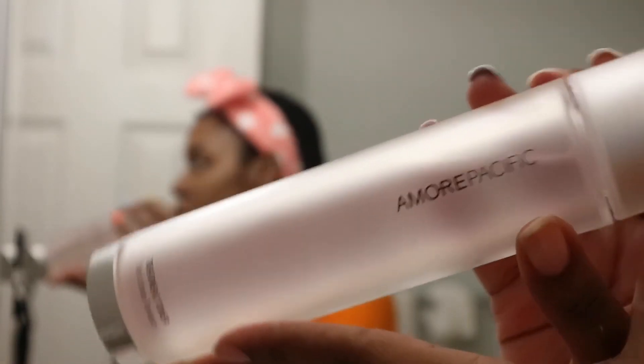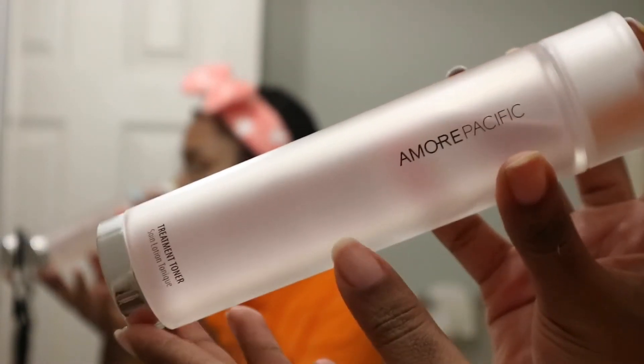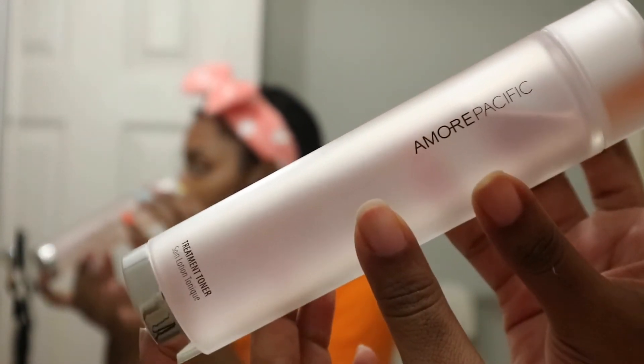Now that my face is all washed, I'm going to go in with the Amour Pacific toner. She is kind of expensive, but it works really, really well. I'm going to go ahead and apply that with some cotton rounds. I will have it linked down in the description box below if you guys want to check it out.